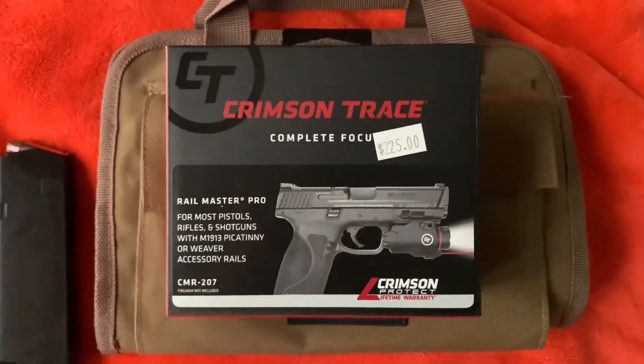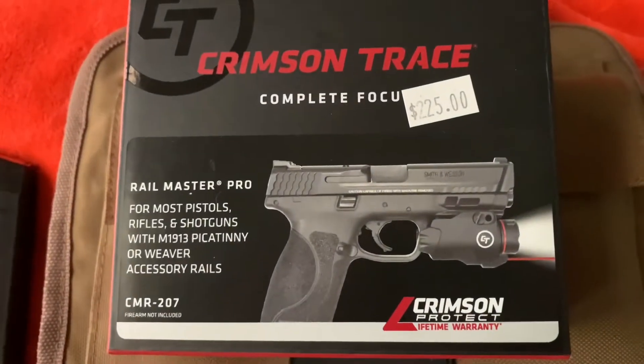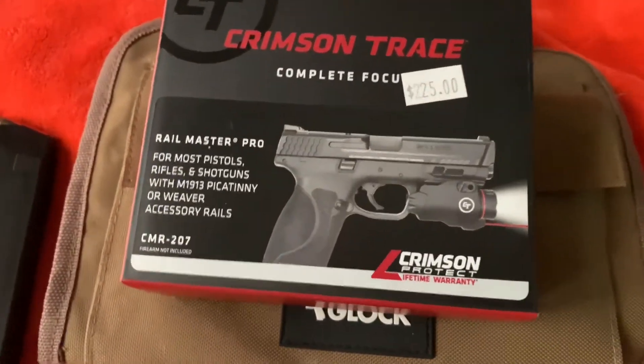Hey guys, it's Cross here with another YouTube video. Today we're going to be doing a quick little review on the Crimson Trace CMR-207 flashlight, meant for Glocks.